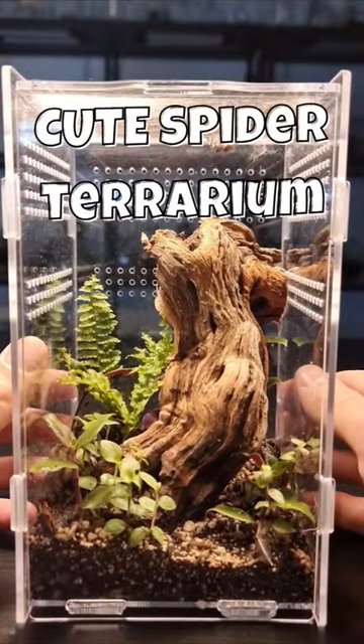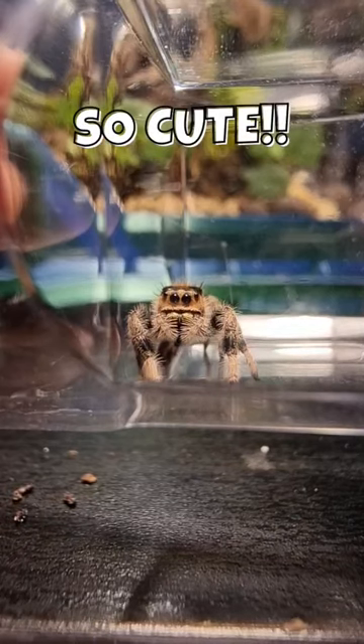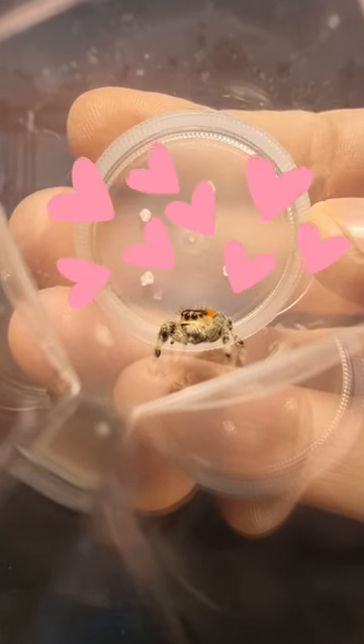A very cute spider lives in this terrarium. The problem is it needs a front opening container, so I need to make it a new one. Just look at its little face — it's so cute.